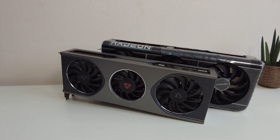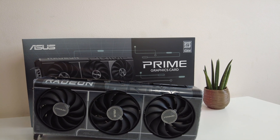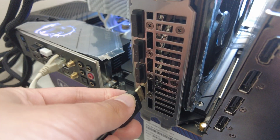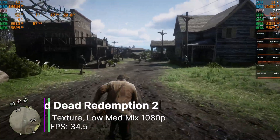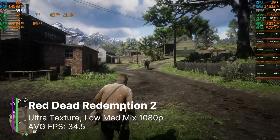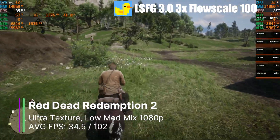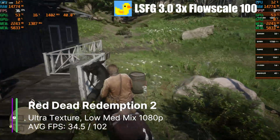That means we're going to have to do what I really didn't want to do — play games on the MTT-S80 and use our 9070 XT for frame generation. Luckily we don't need to swap GPUs, as they're both in PCIe 5.0 x8 slots, but we should unplug the video cable from the MTT-S80 and plug it into the 9070 XT. In Red Dead Redemption 2 at 1080p with ultra textures and low/medium everything else, we got 34.5 FPS on the MTT-S80. Turning on LSFG 3.0 with the 3x multiplier and flow scale at 100, we can quite easily triple our FPS to over 90.